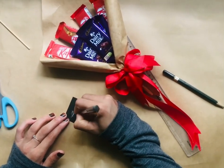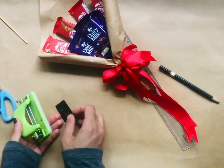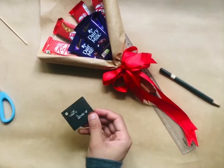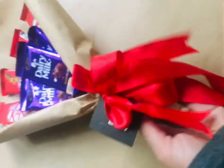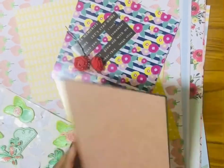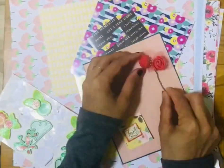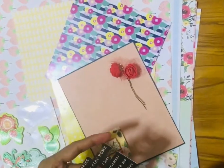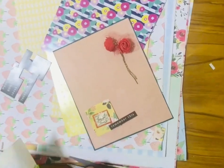If you want to add a token, let me give you a message to the earthy talker. I am ready to add a chocolate bouquet. I am going to use a chart paper, a print sheet, and a card.